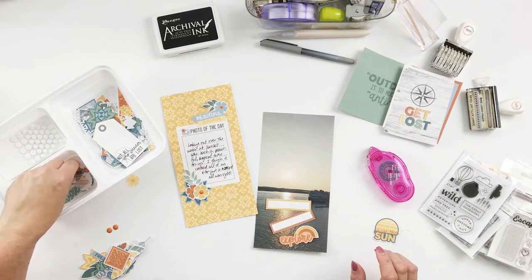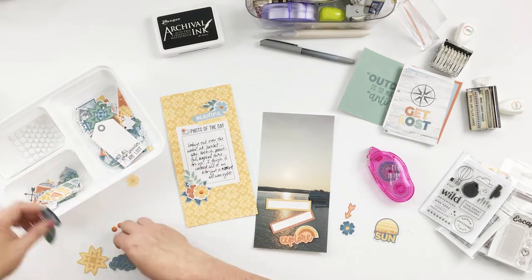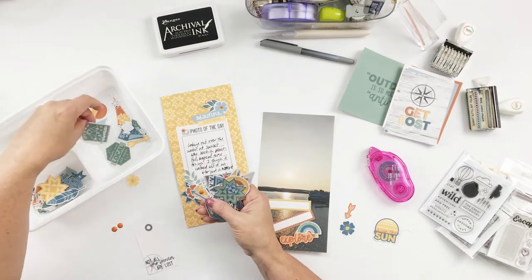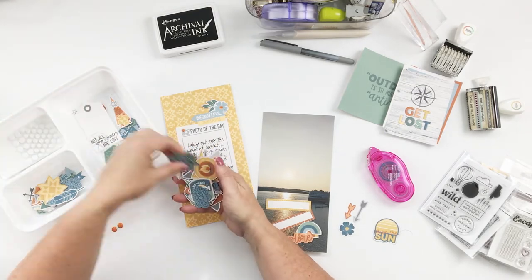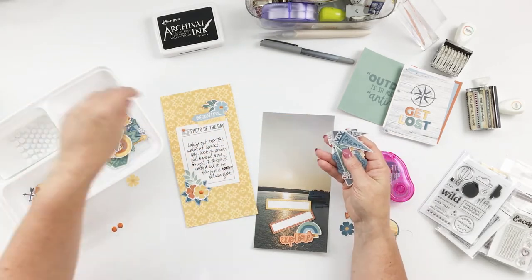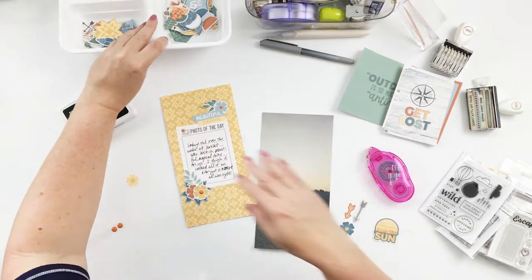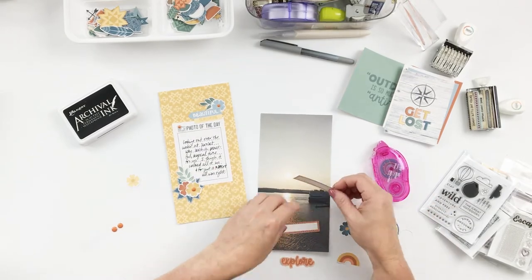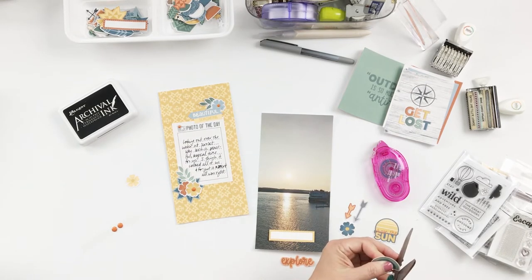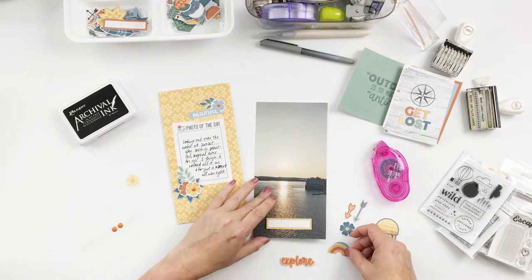On the photo I decided to do a label and then build around that — that's pretty standard, something I do over and over. I wanted to incorporate the rainbow; I love that Tracy always includes rainbows in her collections, so you're always going to get a rainbow somewhere. That'll look cute peeking out from behind this label, and then I get to stamp something in there.